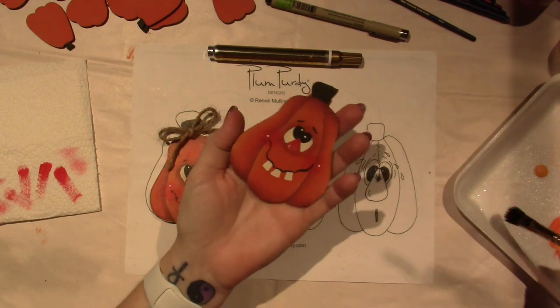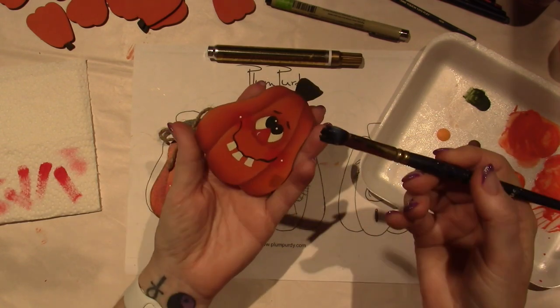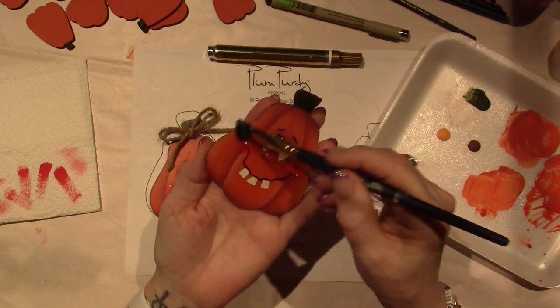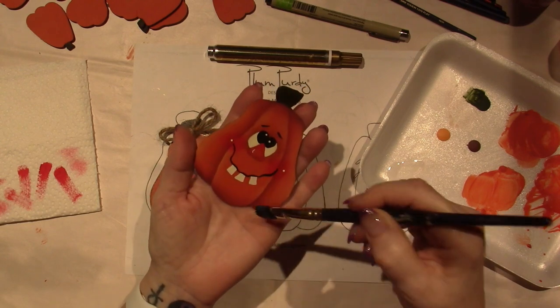I'm just going to pick this up. When I load my brush with the varnish, just like paint — no water though, I just went straight into the varnish. And then I'm just going to do clean strokes. I just want to keep it from being bumpy and lumpy. I'm pulling off the edge, just like when I base coat.